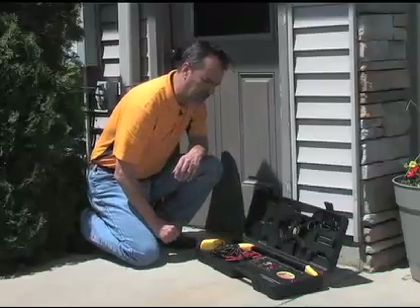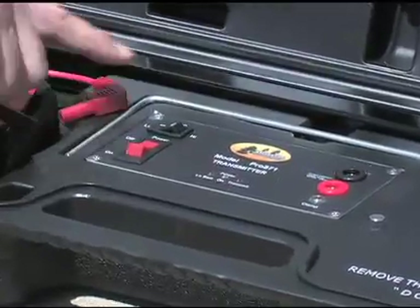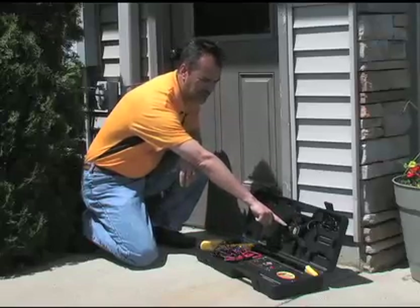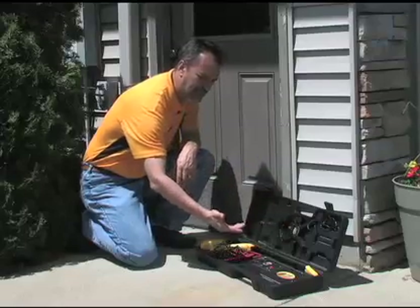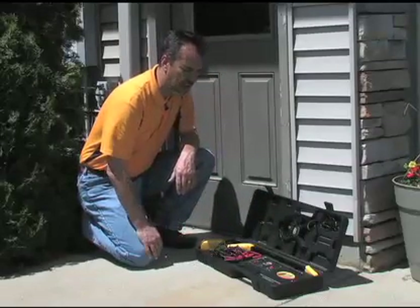The controls on the transmitter are fairly simple. We have an on-off switch here, a red rocker switch, simply off and on. There is a knocking device — when you shut the case, it will automatically turn the unit off. So when you're done using it, if you shut the case, you won't have any battery drain.